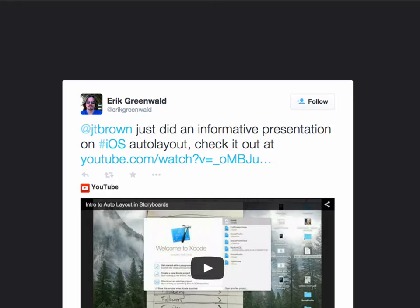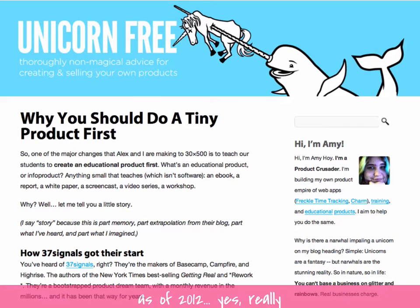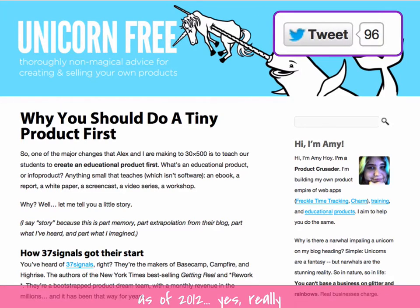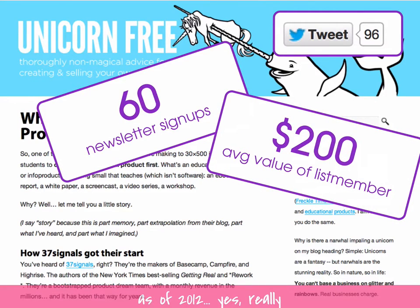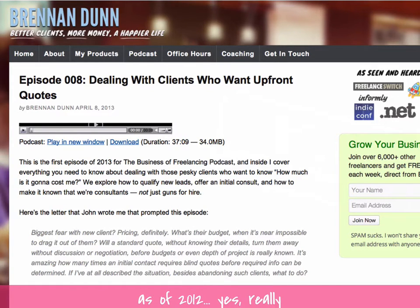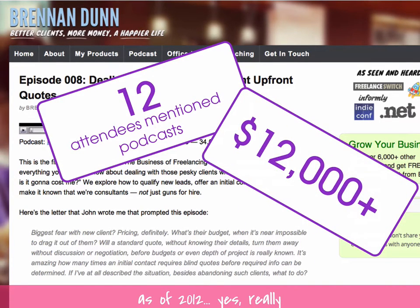That brings us to a discussion of results. I actually calculated the value of a particular e-bomb I wrote back in 2012. It had been tweeted well over 96 times, got me over 60 newsletter signups, and given the price of our products and our conversion rates, each signup to our list is worth nearly $200. So this e-bomb was very soon after I posted it worth quite a lot of money. Back in 2012, I talked to Brennan about results from his podcast — when he was only on episode 8, 12 of the attendees of his new workshop mentioned the podcast as a reason they signed up.